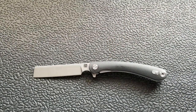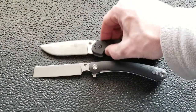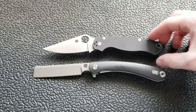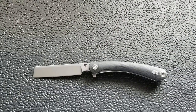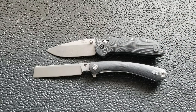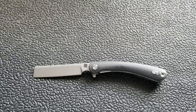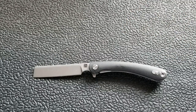Let's do some size comparisons. Up against the Ontario RAT Model 1, the RAT 1 comes in at 8.6 inches overall. How about up against the Spyderco Paramilitary 2? The PM2 comes in at 8.3 inches overall. Up against the new Ritter Hogue version — that's the exact same size as the original Benchmade Griptilian at about 8 inches. And last but not least, the Spyderco Delica comes in at 7 inches overall. So this is a pretty big knife.